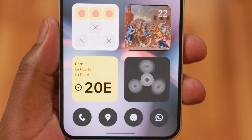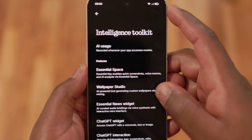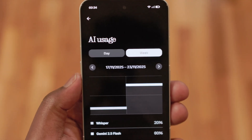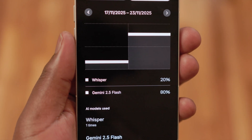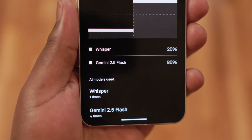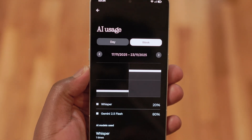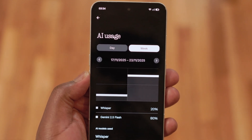NothingOS 4.0 also introduces a brand new feature called the AI Usage Dashboard. Located under the Intelligence Toolkit in the settings, it tracks every time an app or feature uses a language model and logs it as AI usage. Under the dashboard, you can track your daily or weekly AI activities and see which models you use actively. At the moment, I've noticed this feature currently only works for the Essentials base, but I hope they integrate third-party apps like ChatGPT in the future since people tend to use them more often.